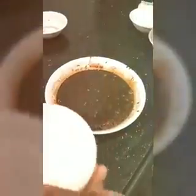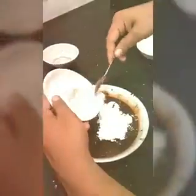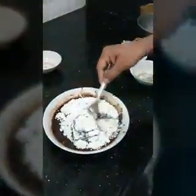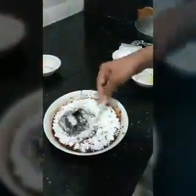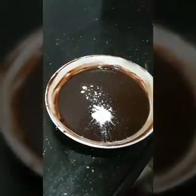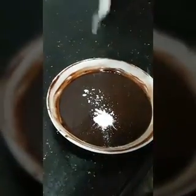After adding the cocoa powder, we have to add refined flour. Just make sure there are no lumps in it. After mixing it, add 1 teaspoon baking soda.